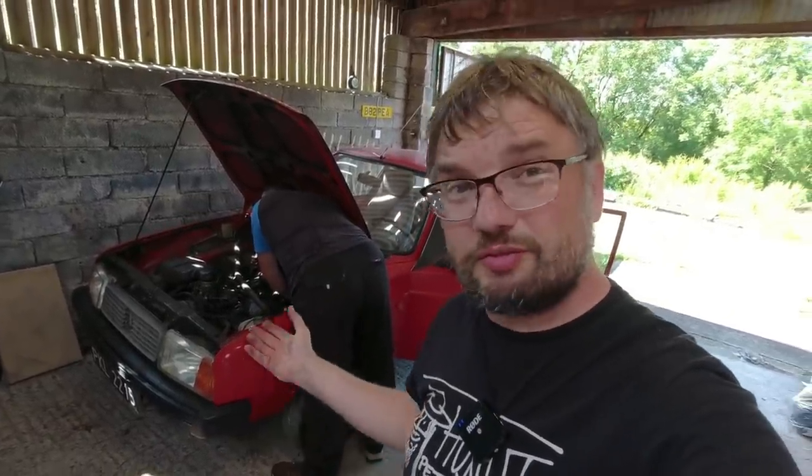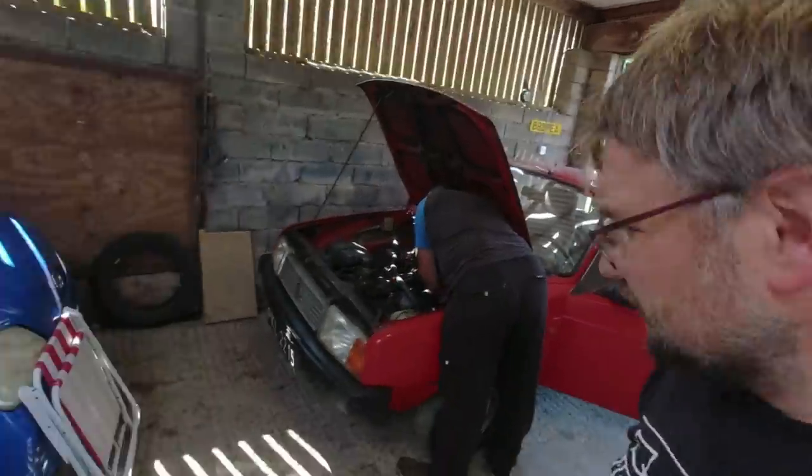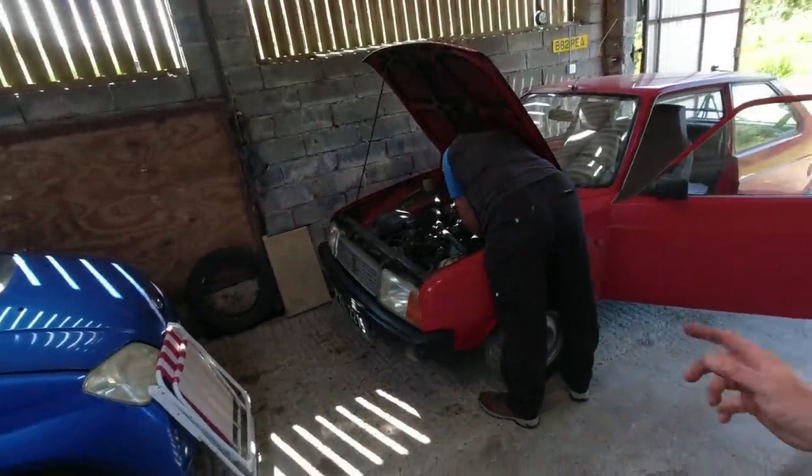Some people said the seals are shared with a Volkswagen Polo - that may or may not be the case, but I wonder if that information comes because these cars lived and breathed in Romania and maybe they didn't have LNAs, but they did have Polos, so they found some seals that fitted. But if this works, this will be a major bonus.